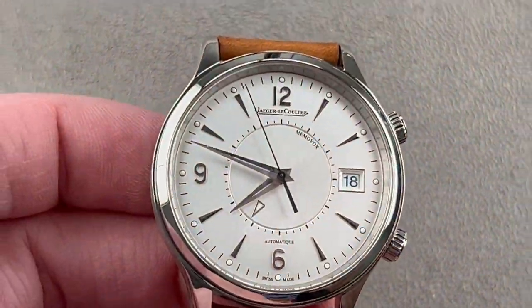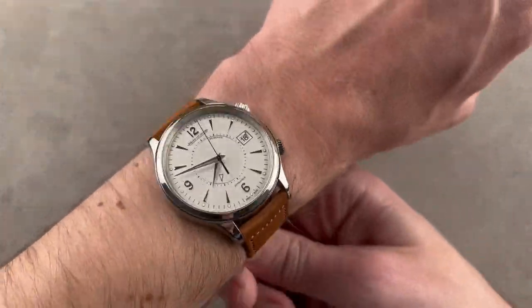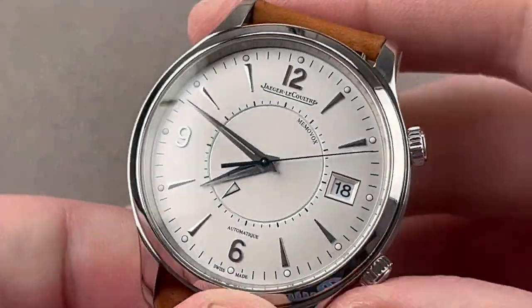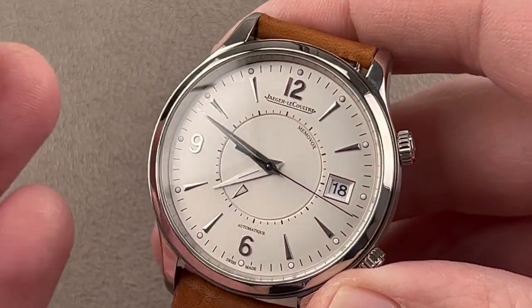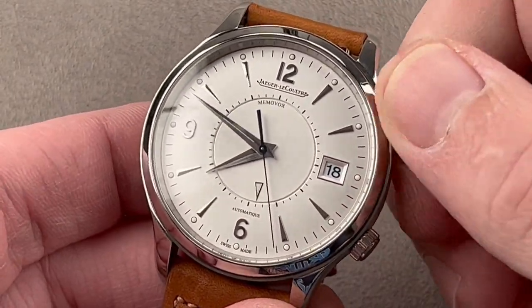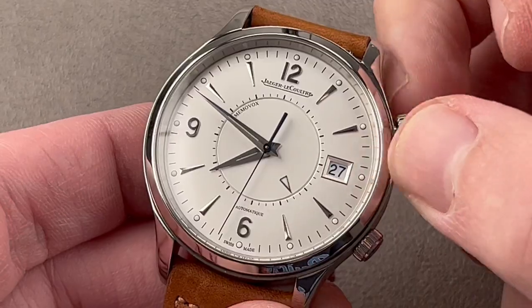Note the polished inner bezel creating the impression of double indices at the hours. The watch borrows design cues from the Master Ultra Thin cases for a more elegant wrist profile. You could wear this on a wrist down to 14 centimeters. It resembles more than any other reference the 1960s reference E11005. JLC says it's an homage to Memovox watches of the 50s and 60s, but it's really most like the E11005. Setting: you wind the alarm, set the alarm, and quick-set the date using the crown at two o'clock.